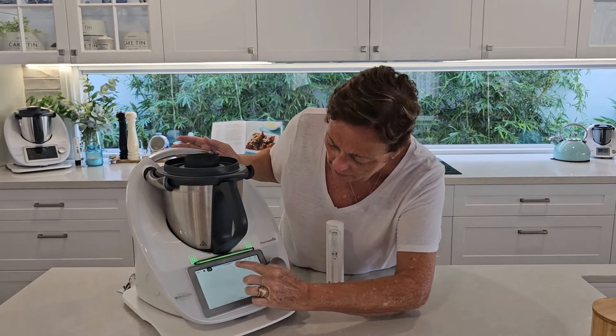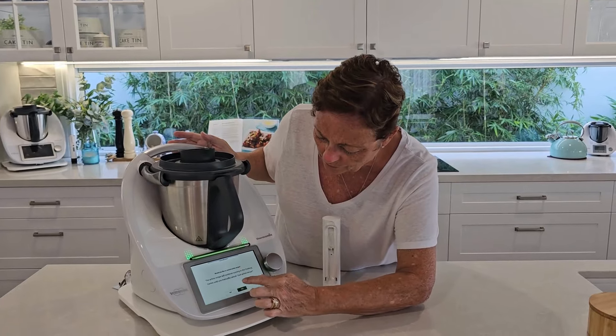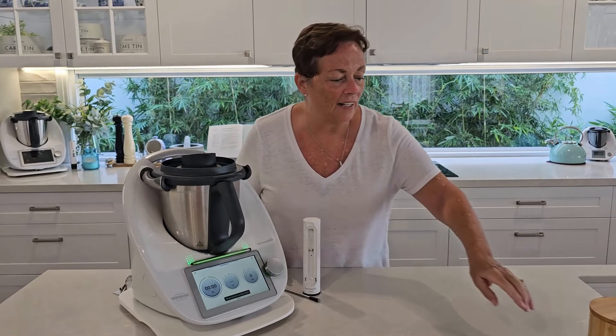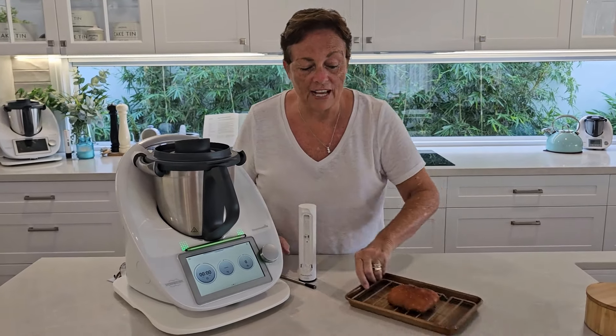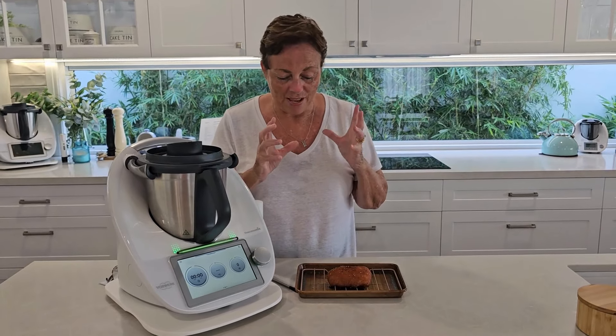It's a great tool for actually teaching us about the right environment. Breads, cakes and meats all have different core temperatures, and when they reach that core temperature, that's the perfect point. We may not know that for all foods, but the smart Thermomix knows that now with the aid of the sensor.